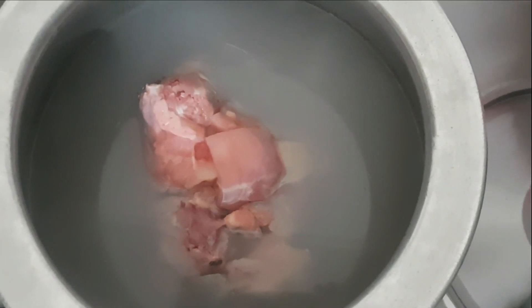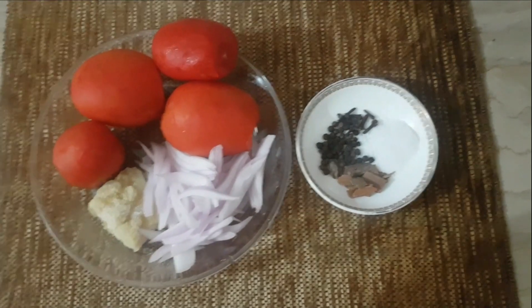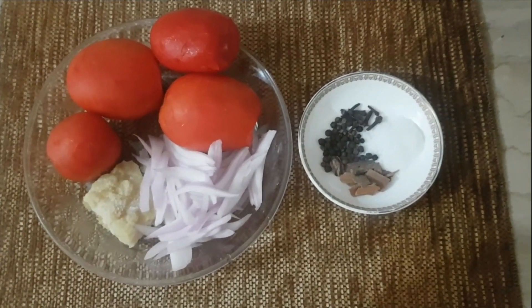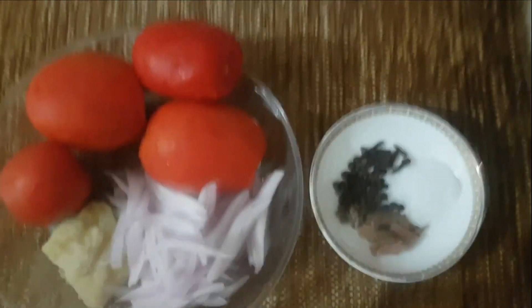Assalamu alaikum and welcome to Abda Parveen Vlogs. I am going to eat chawal. Today I am going to eat chawal — chicken pulao, beef pulao, mutton pulao. I am going to eat chawal, so I am going to eat chicken pulao today.